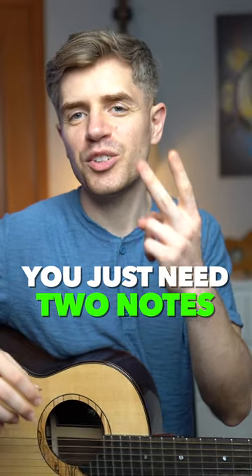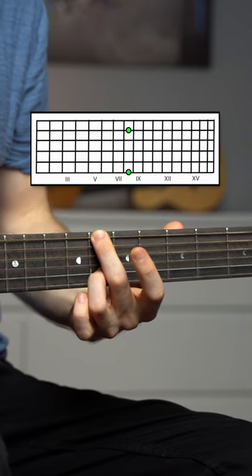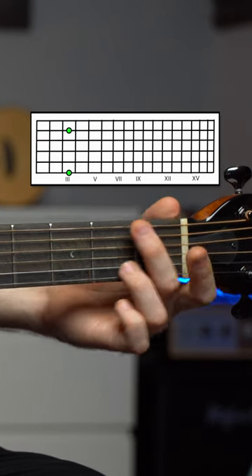You just need two notes: sixth and second string. Fret eight, fret one, then open and one, and fret three.